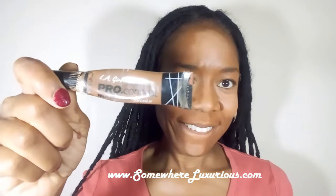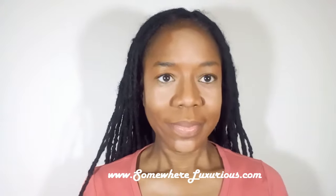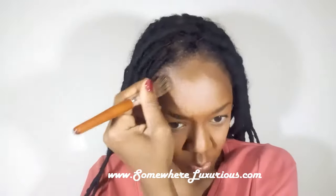I also use LA Girl Pro Concealer as a contour — the shade Mahogany. I'm using that in the hollows of my cheeks, also in my hairline and down the sides of my nose. This darker color really did help to add some color back into my face and balance out the highlighter.